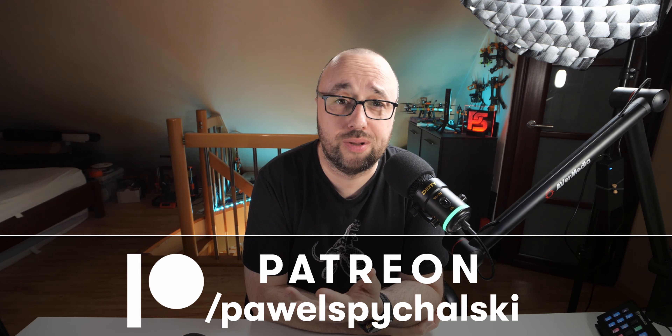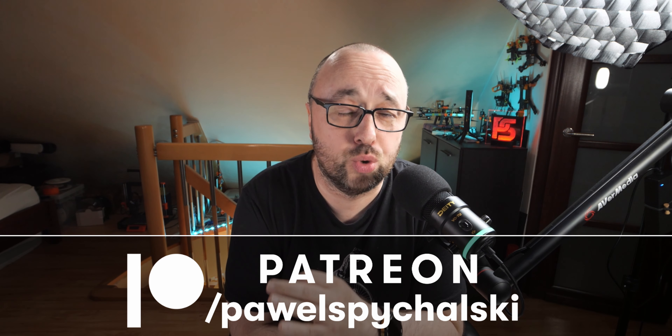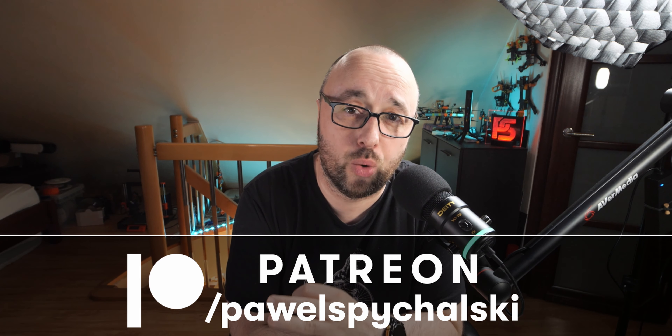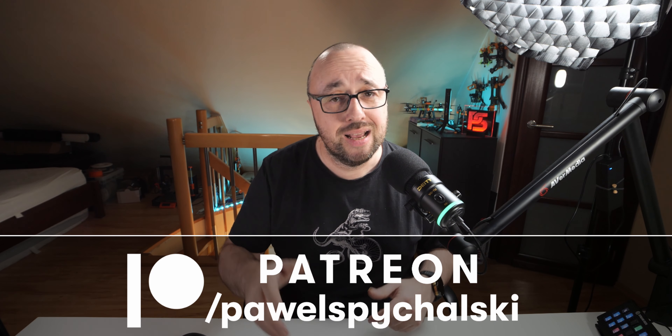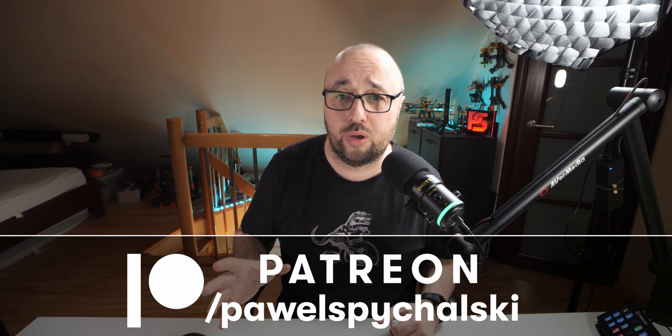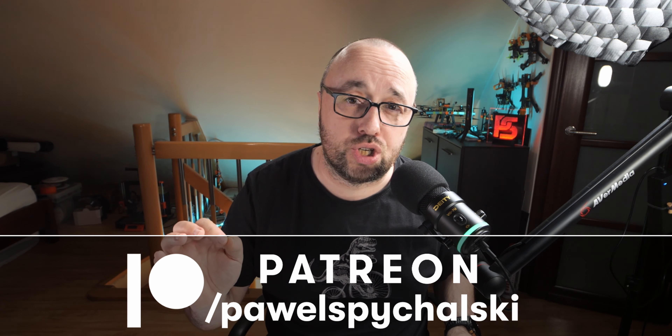This video was recorded thanks to my Patreons and YouTube channel members. Thank you guys, you're the main reason this channel keeps going. If you want to support me making videos like this, please consider becoming one for as little as two bucks a month. Thank you very much, highly appreciated.